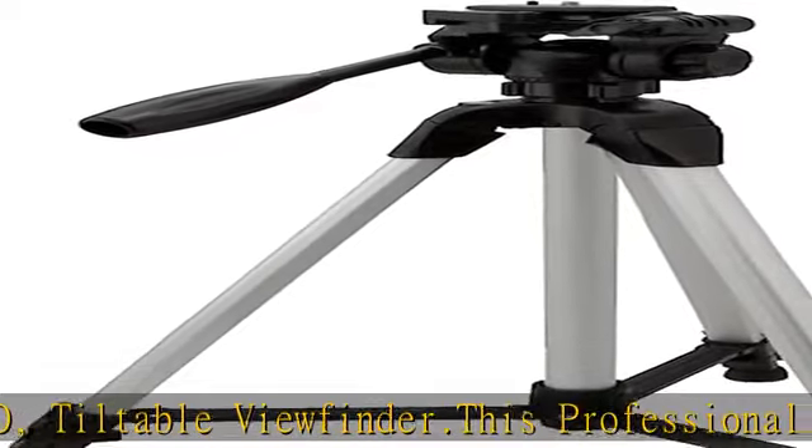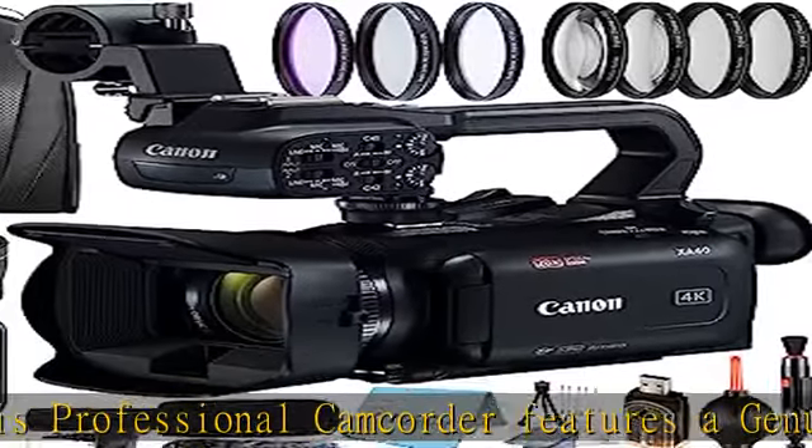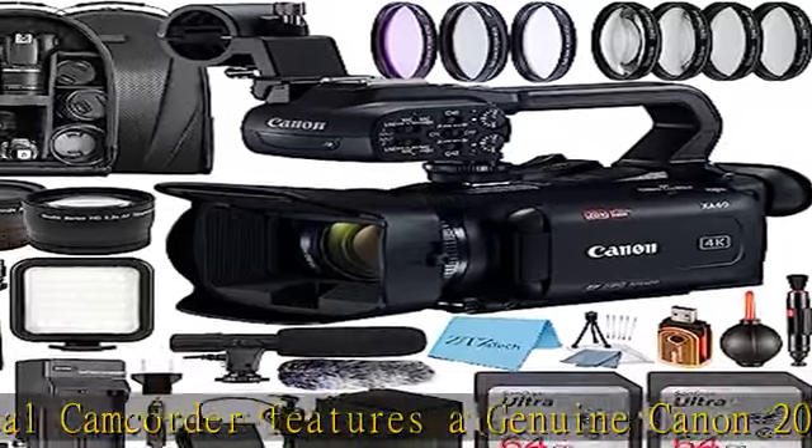The XA40 Professional Camcorder represents Canon's 4K UHD system, delivering truly...